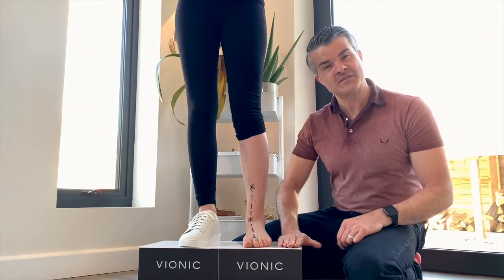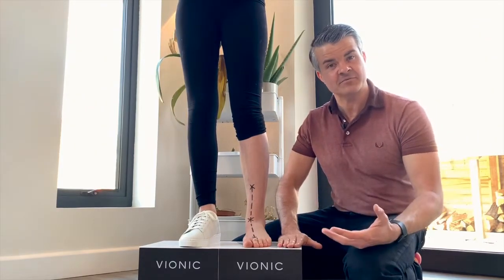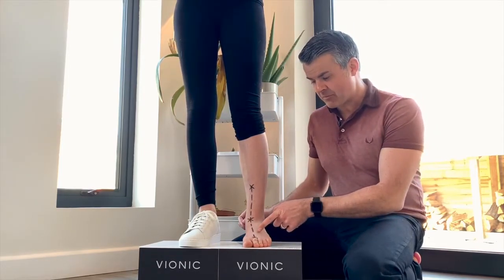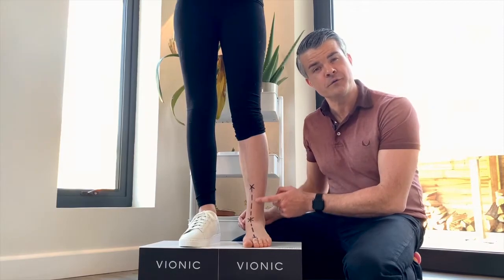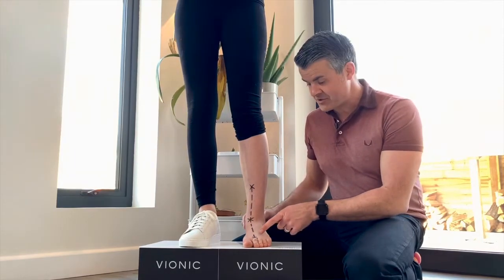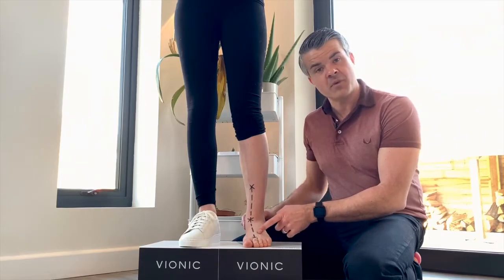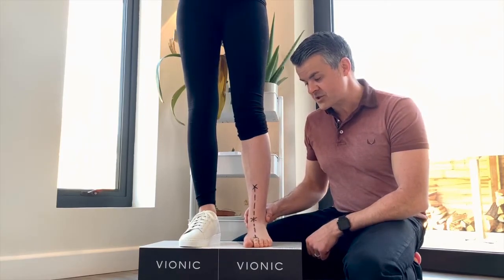man-made surfaces in our homes, in our towns, and of course on our roads. And when we walk barefoot on these surfaces, it causes our body's natural suspension system to overwork — we call it over-pronation. And you can see here how wonky Alessia's leg looks with the markings that I've made.